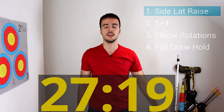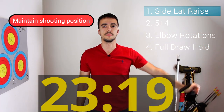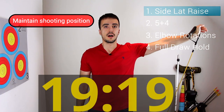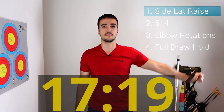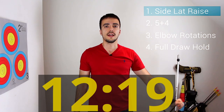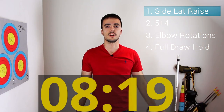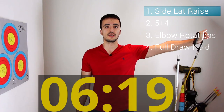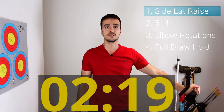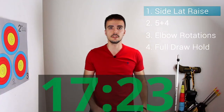Side lat raises — make sure when you're doing this that your hand and your arm are in the same position as when you're shooting. Don't turn your palm down or grab the band and turn your palm down. Have it out to the side and rest it in the loop. Make sure to keep your posture and not allow your bow shoulder to raise towards the ear. Nice straight body — you should feel this in your triceps. Then rest for 20 seconds.